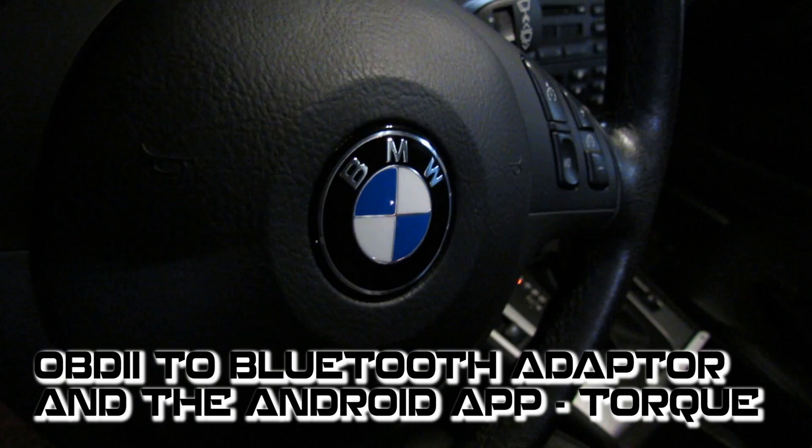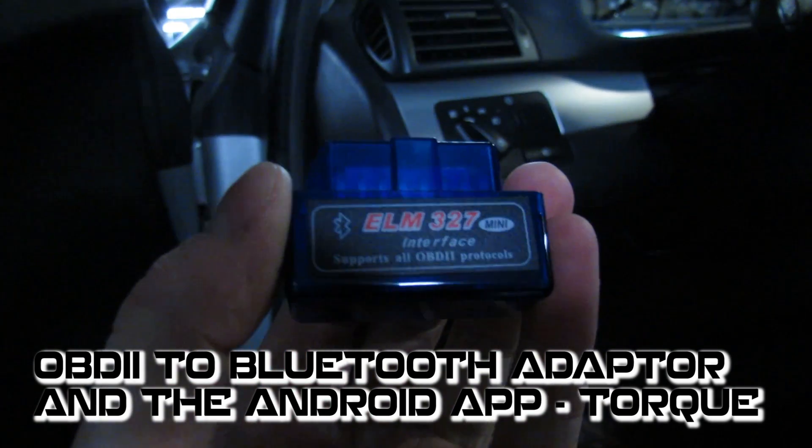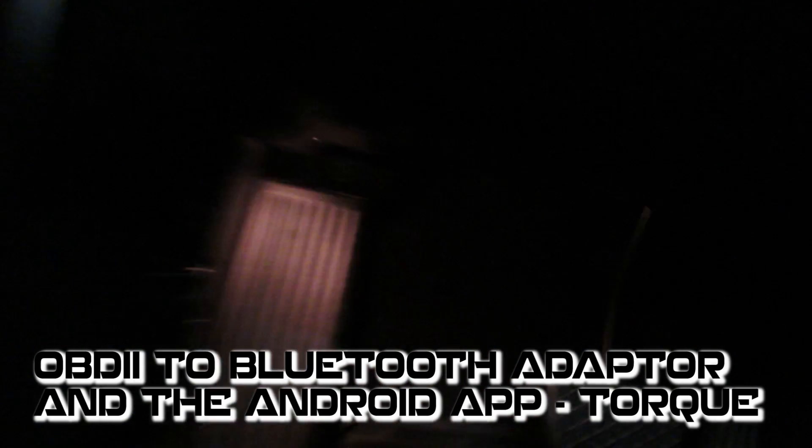If you want to check the temperature of your BMW precisely, then get an OBD2 to Bluetooth adapter. It's about six dollars. Plug it in underneath here.